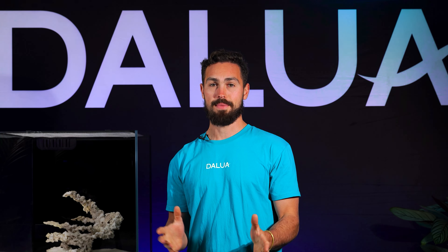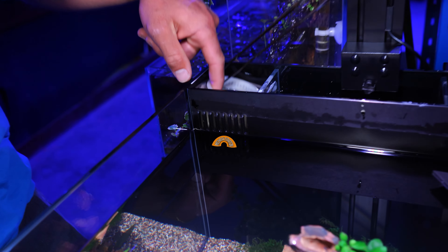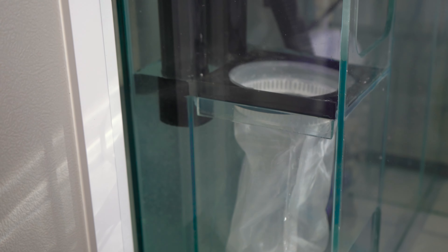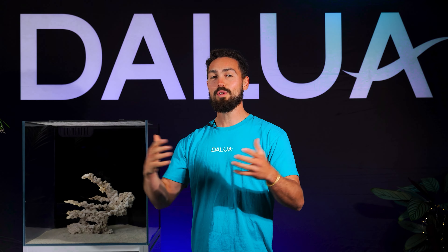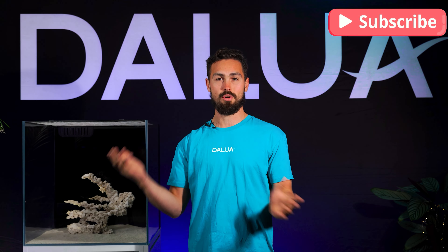Similar to freshwater aquariums, there are three filtration components in saltwater aquariums, and the first is mechanical filtration. Water is forced through a filter sock, filter wall, or in more recent times something called a roller mat. All of these methods remove the larger floating debris and are vitally important for water clarity, removing large pollutants before they break down into waste nutrients.